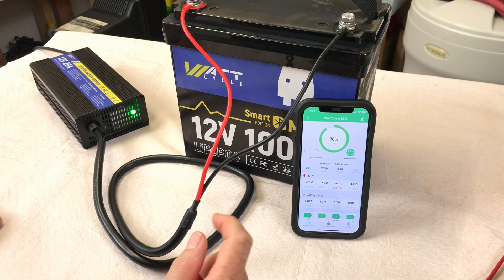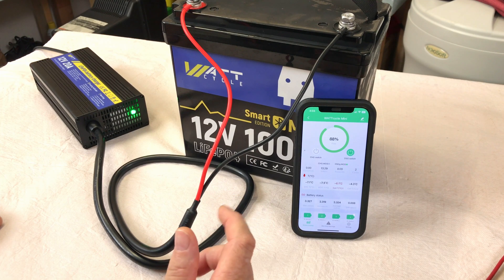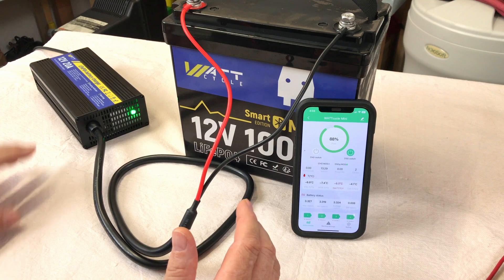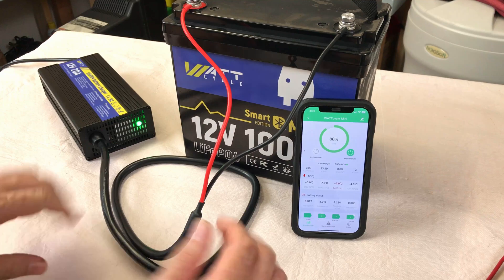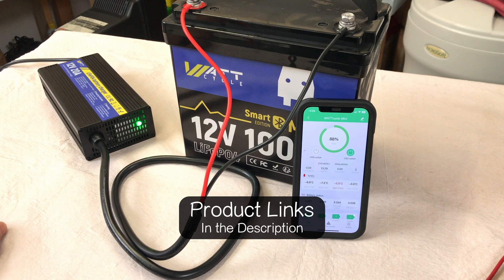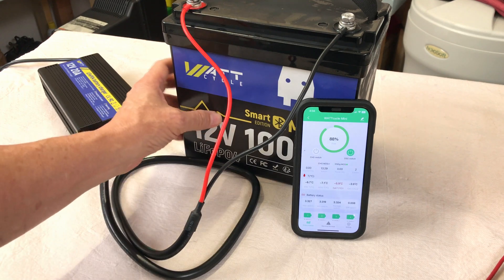The WattCycle Smart Bluetooth Mini exceeded its capacity test, and we checked its maximum amp draw limit — it exceeded that as well for five minutes. I really like the size and weight of this battery. I'll include links for this battery and the WattCycle 12 volt 20 amp charger in the description, along with a coupon if WattCycle provides one. I'm really partial to these mini batteries because of their size, weight, and the power they can output. Thanks for joining me on this review.